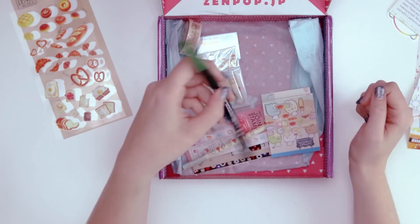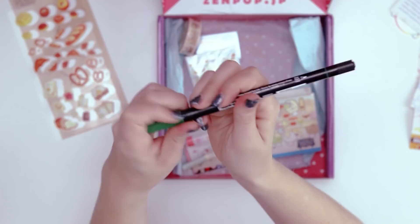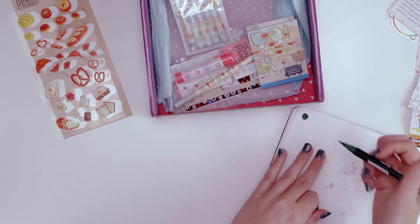We have an art supply — this is the Zig Art and Graphic Twin, so it has two different tips. One side has a brush nib and then the other end has a bullet tip. Deep green. Oh, that's very squishy.